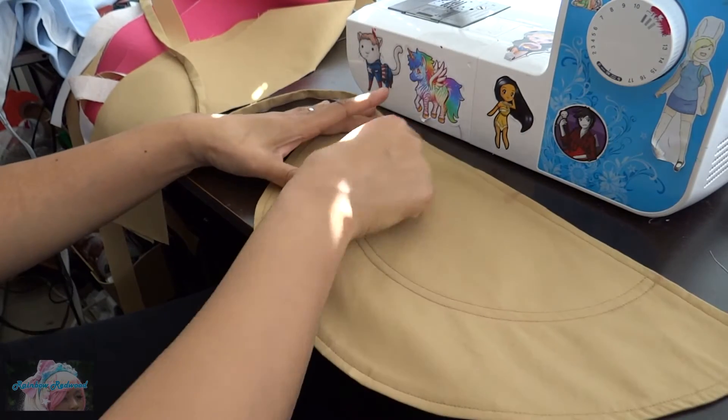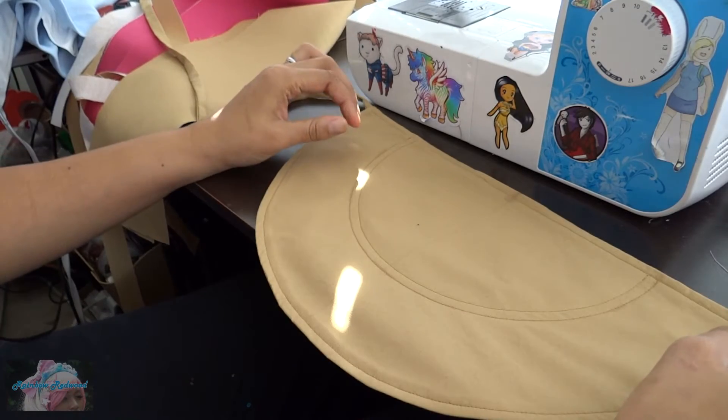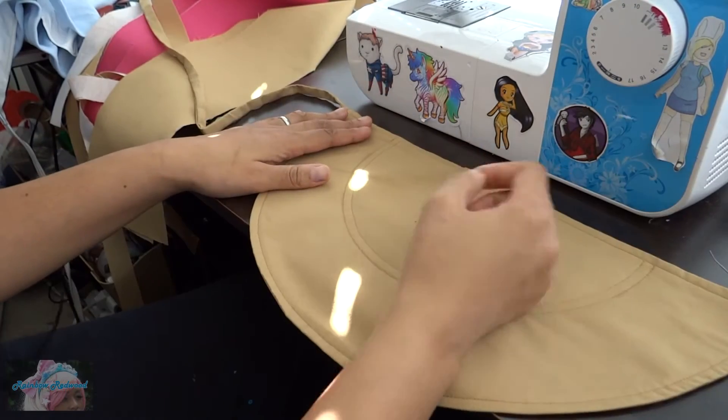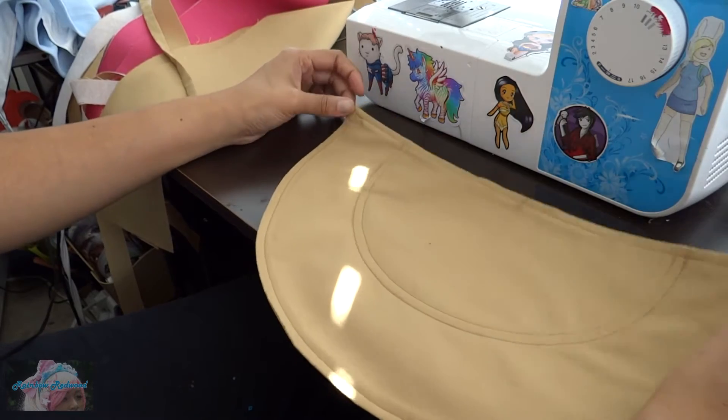And then I did another topstitching right here. That kind of helped me guide where I'm gonna put the beads and stuff. And if you see, there's a mark right here and right here — that's just the disappearing fabric marker ink, so I just have to wet that and it will be gone.